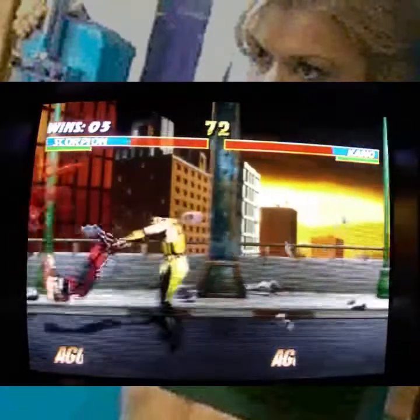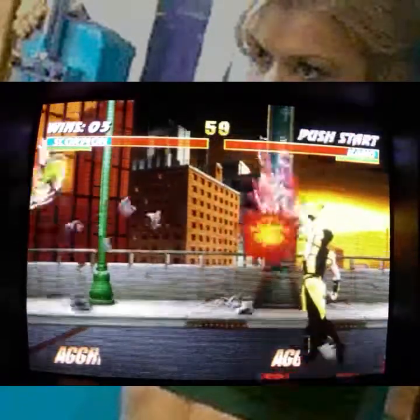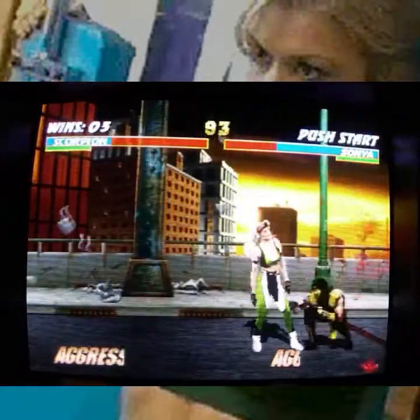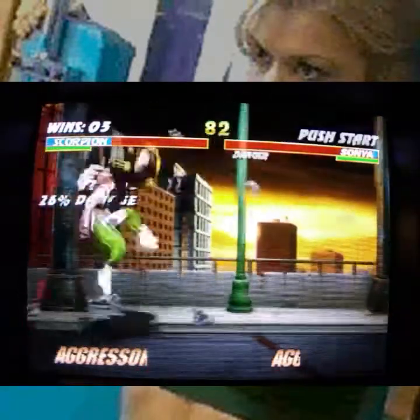That said, this is still very, very enjoyable and unique, because the thing that made Mortal Kombat special was that in a world of hand-drawn sprites, these digitized graphics really stood out as something unique and exciting.